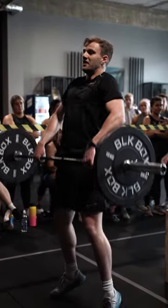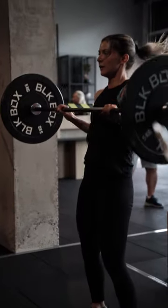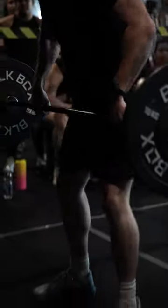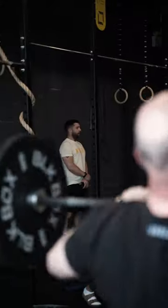The knurling isn't too harsh, which means the bar is suitable for beginner-level athletes right up to our advanced-level athletes. The quality of the spin on the Belfast Bar is outstanding. I've had plenty of experiences with barbells that don't spin — they put your wrists in compromised positions.